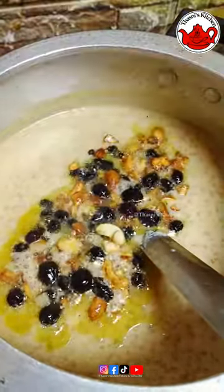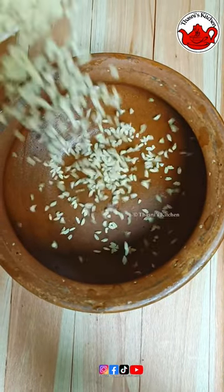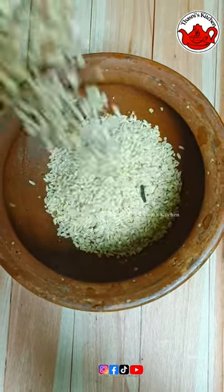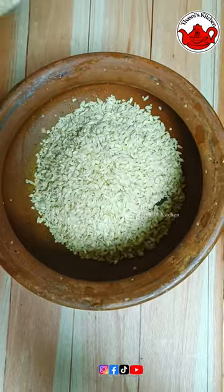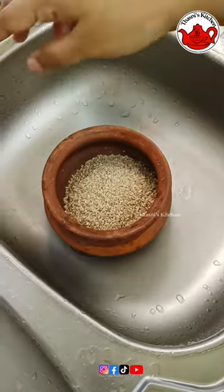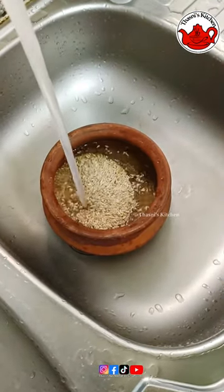I brought a soup for my fried rice soup.